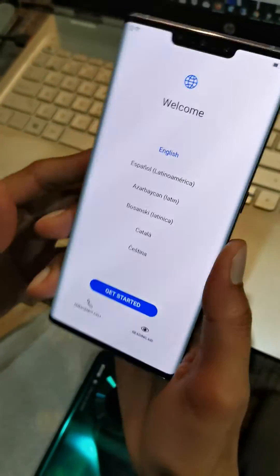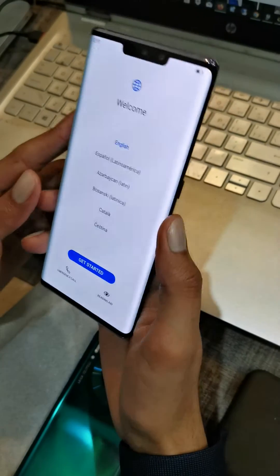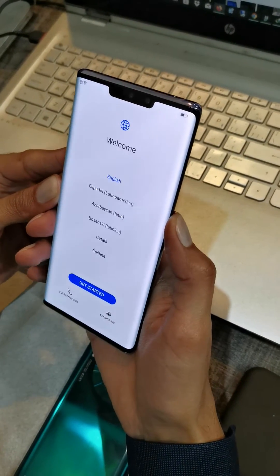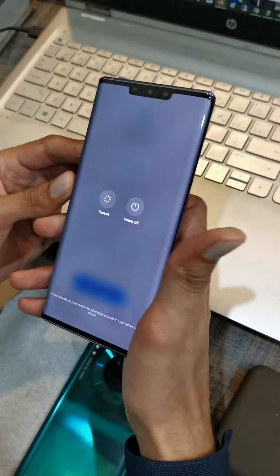Hello friends, this is the Mate 30 Pro and it has only one button. I will show you how to put it in recovery mode with the one button. Let's turn off your phone.